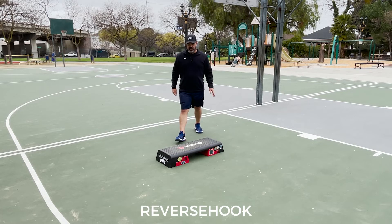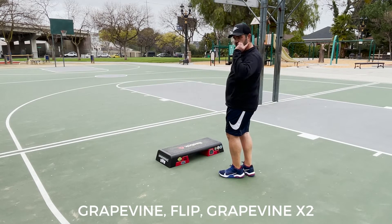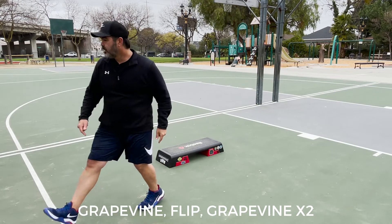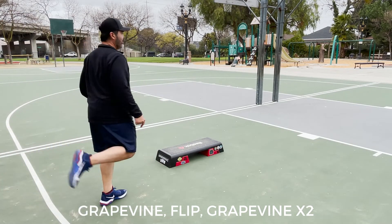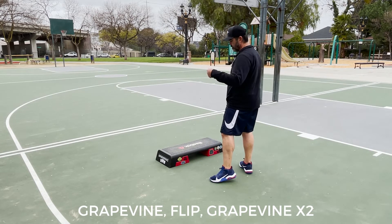From here, we're going to do a reverse hook over the top with the left foot. So reverse hook over the top, step down, and now grapevine to your left with a flip. So we're going to begin the grapevine, flip to the back side, come back to the bench, flip, and go back to the front. Technically it's four grapevines, over and back.